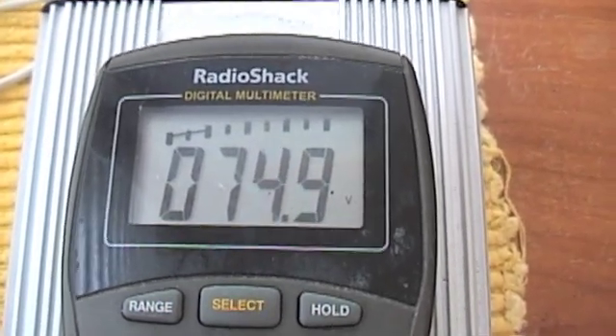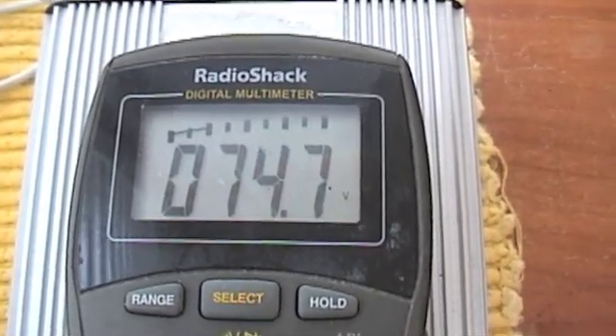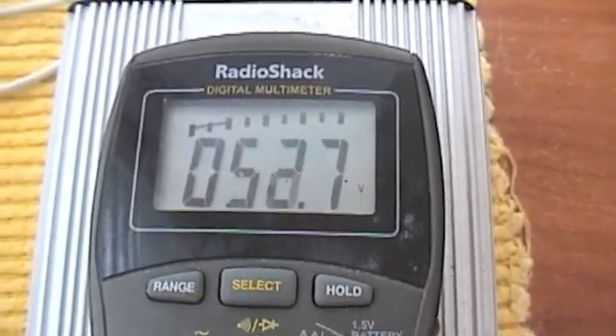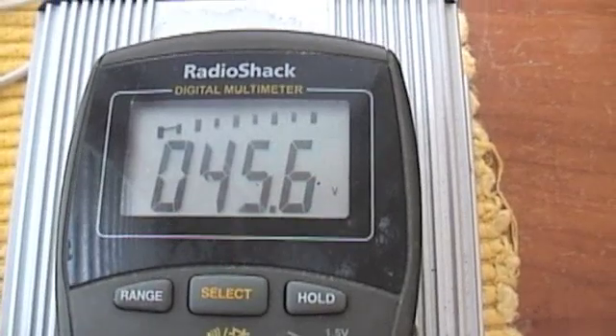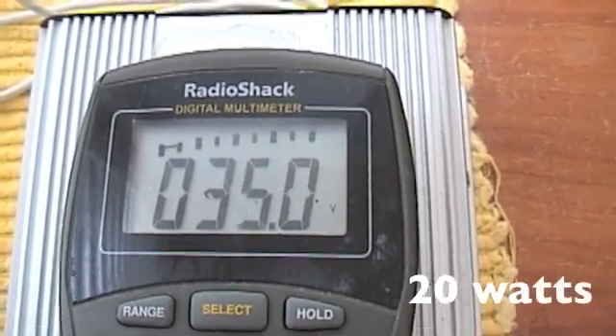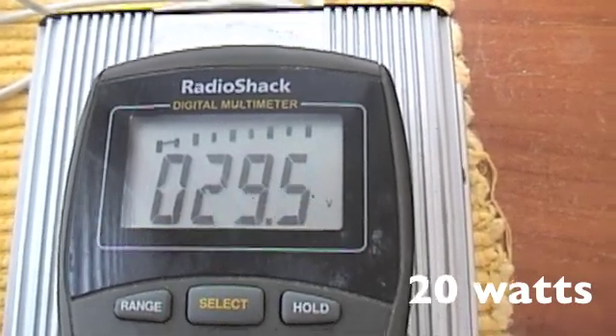It's ramping up again — this is really very top speed. We're trying to pull power at its very peak speed. We're going to back off a little and see what we can get right there. There's not enough wind to maintain that.